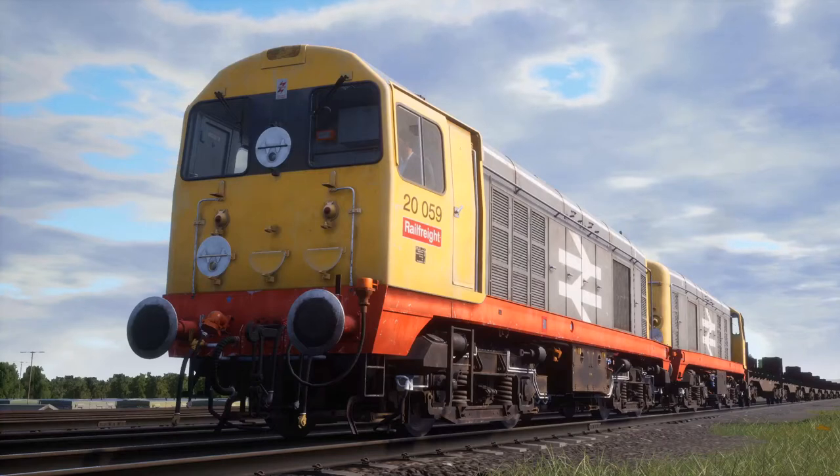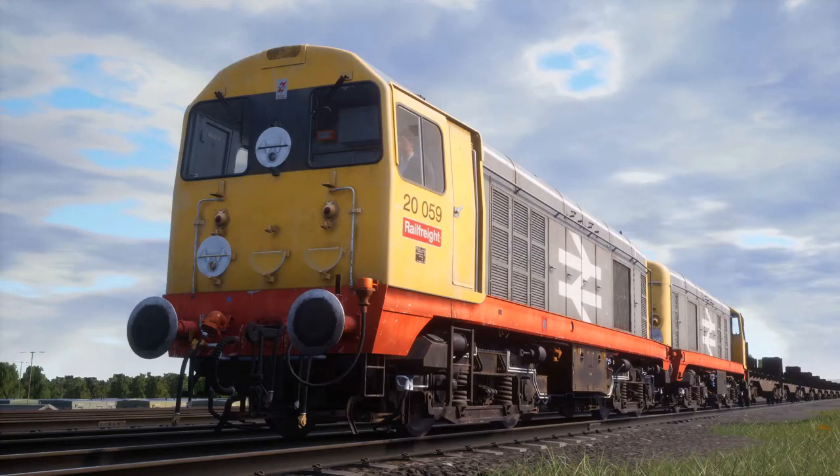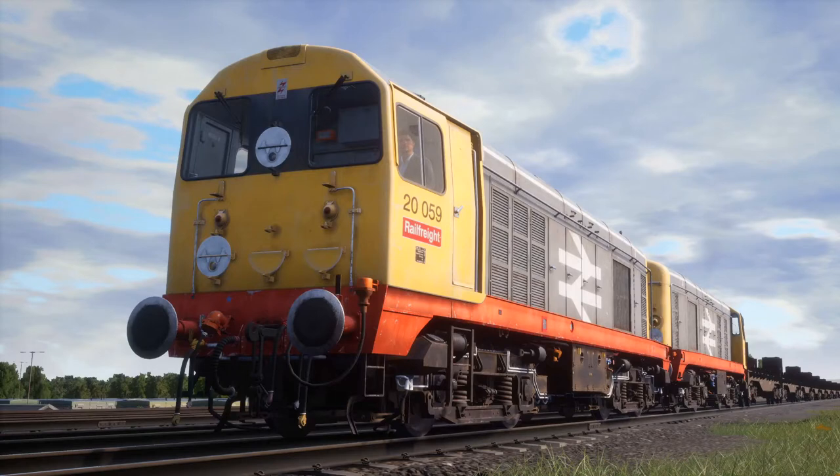We are double-heading today and we are carrying these empty BBA wagons, which is sort of a low flatbed wagon. We'll basically be taking them down the line today. The Class 20 is a really interesting one — it is mainly a freight loco and it is really loud. It got the nickname 'the Chopper' for that deep throaty rumble sound.